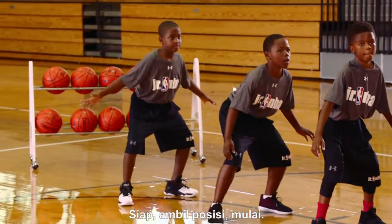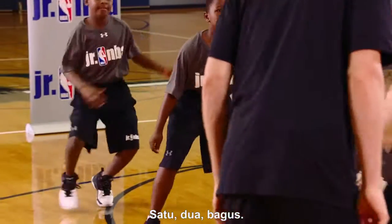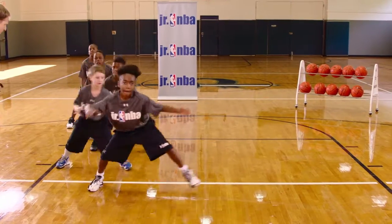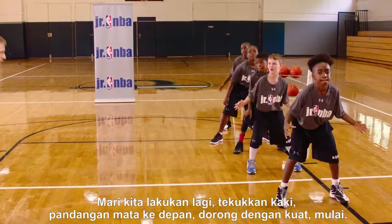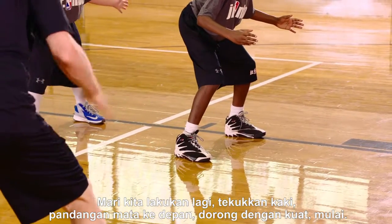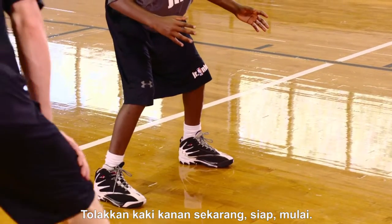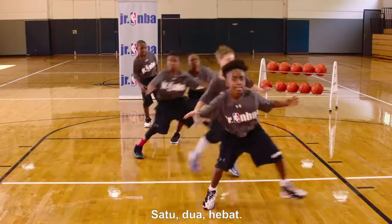All right, ready in a stance. Go. One, two — good. Push off that back foot, so now it's that right foot. Go. One, two — good, nice job. Here we go again. Knees bent, eyes up, big push. Go. Good, two — good. Push off the right foot now. Go. One, two — great.